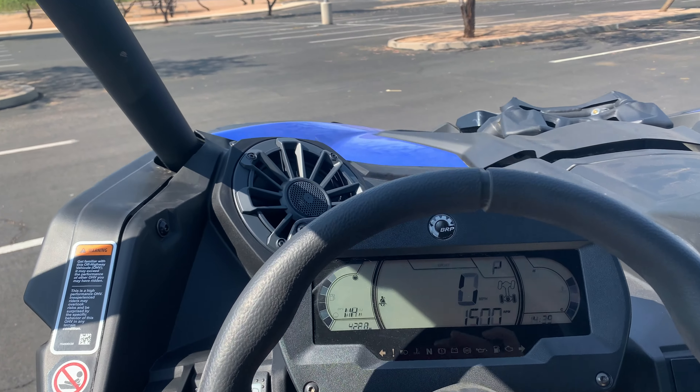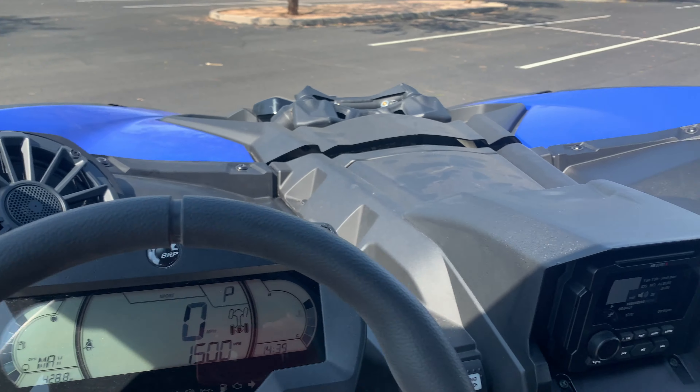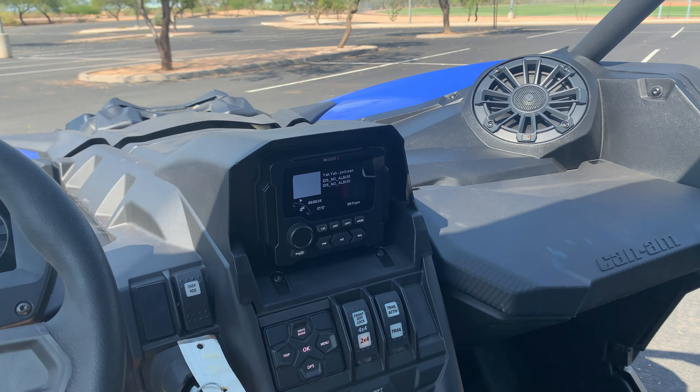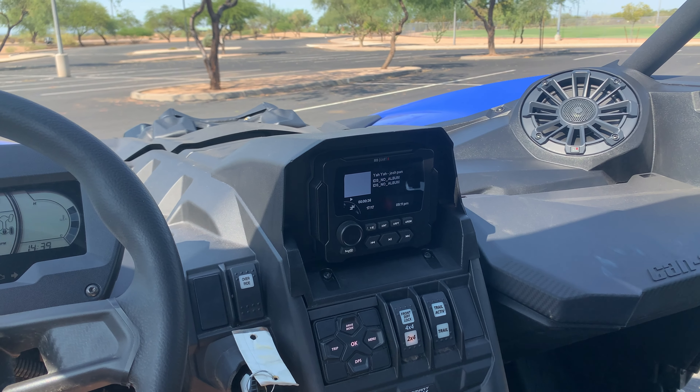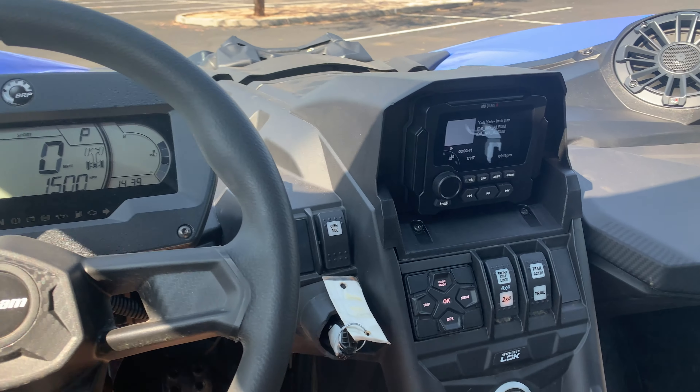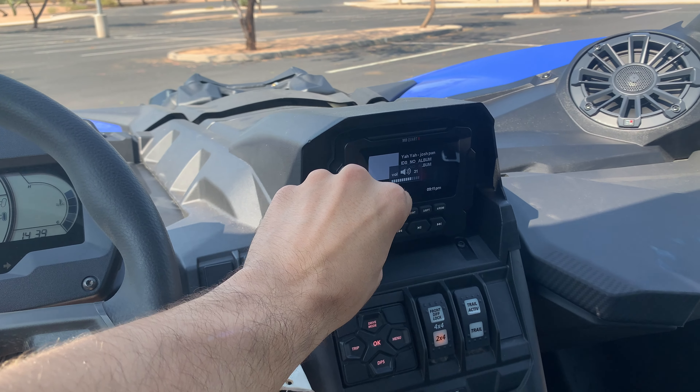All right, so let's hear this thing. Unfortunately I can't play anything super well known because of YouTube's copyright, so I'm going to have to play some YouTube-free music, but you can get a good sense of how it sounds here. I'm playing with Bluetooth from a different phone here.